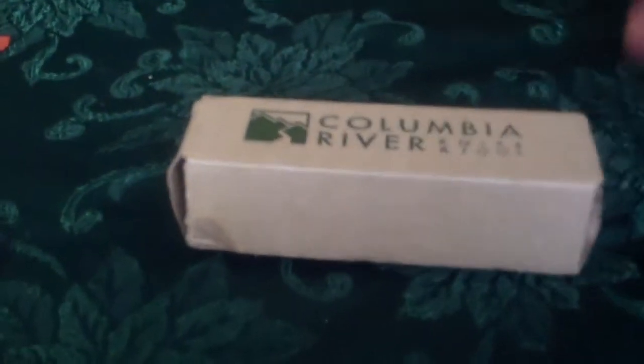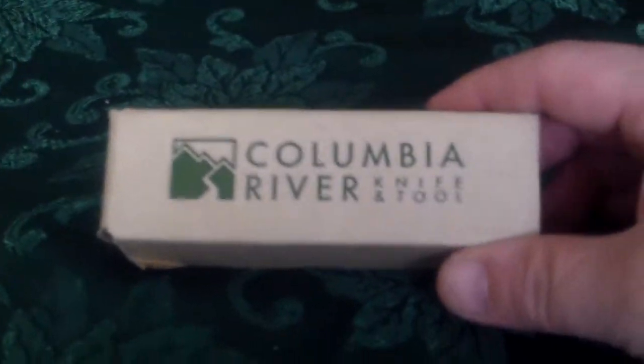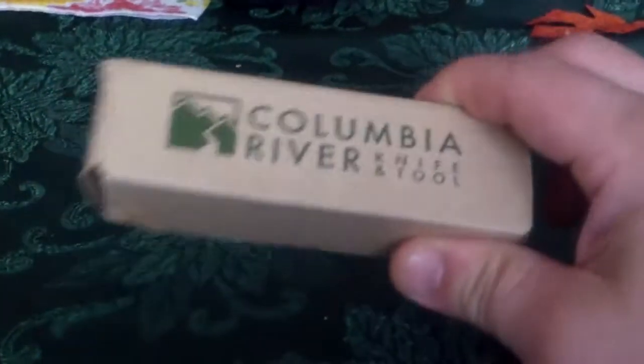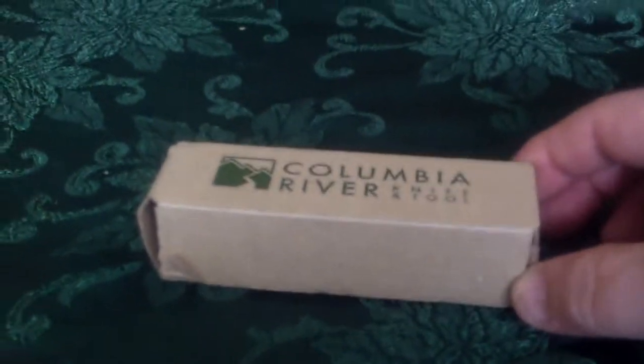Another thing I have here — I've got to do it with one hand. This reminds me of the old days, my friends, where it was just me, a towel, these crazy hands, doing knife reviews and holding the camera with one hand. So I've got to do one-handed — not the first time.